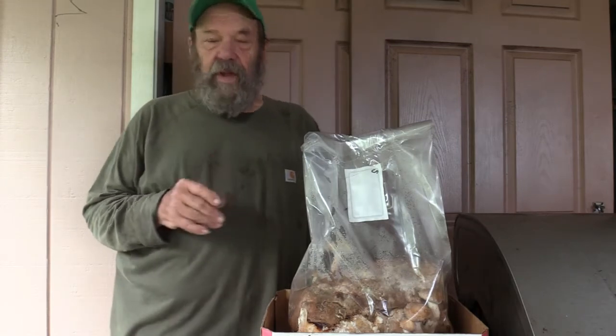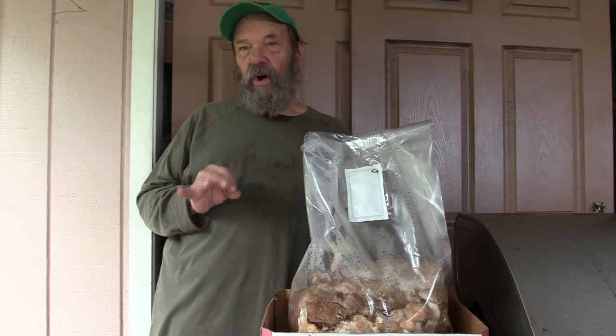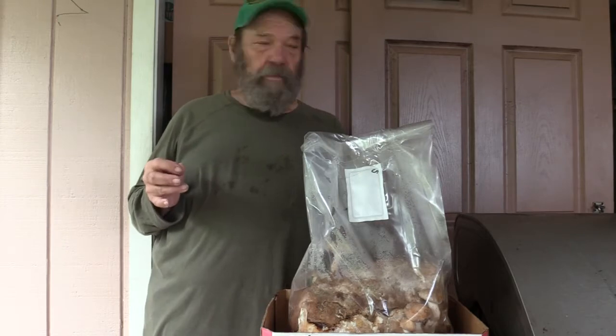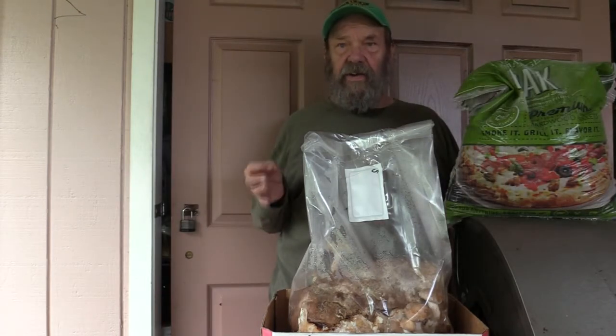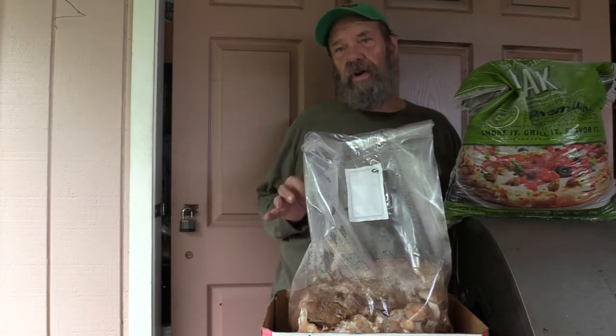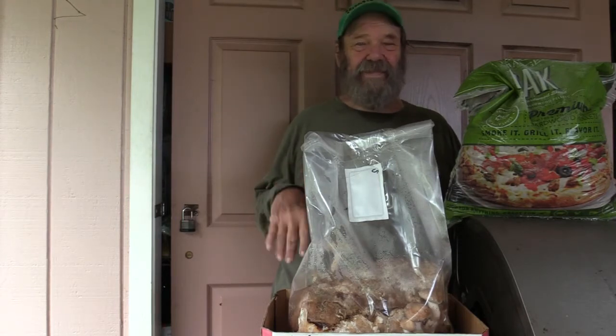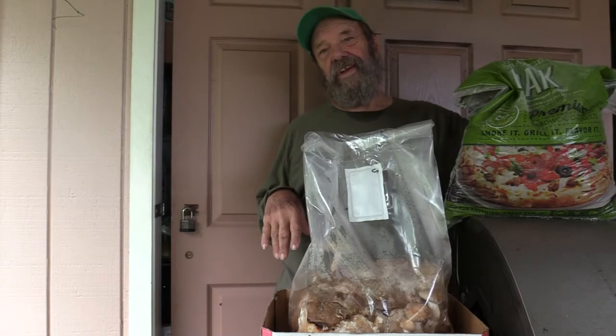This is shiitake. Shiitake is a mushroom that prefers to grow on oak wood. Well, we don't have oak wood here in Hawaii, so that creates a problem. I have tried a number of different local hardwoods — so far, mixed results, not much of anything good.